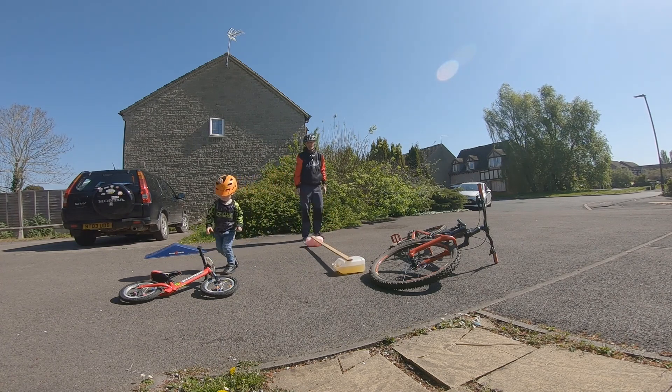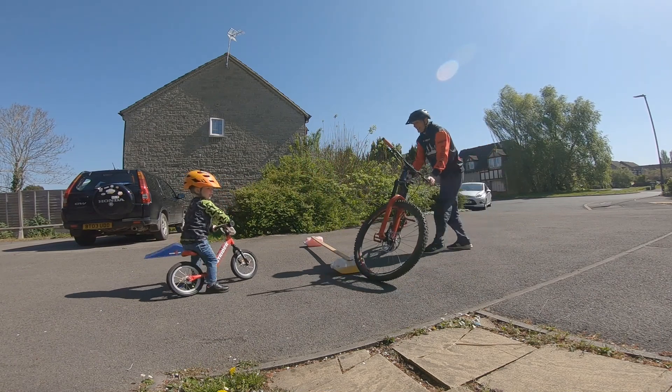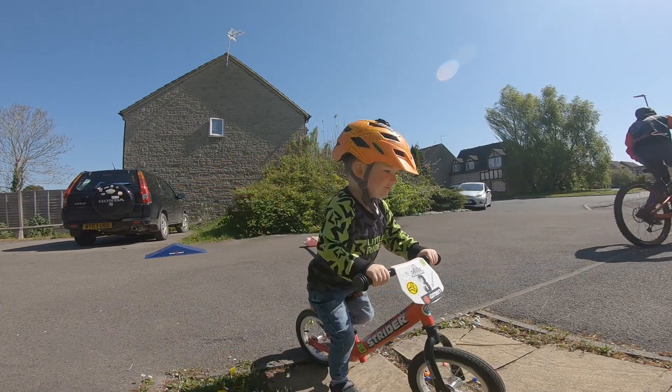Right, good job. Shall we try again? Yeah. Let's try again. I've got a picture of your back wheel touching. Right, I'll try again, Kai.